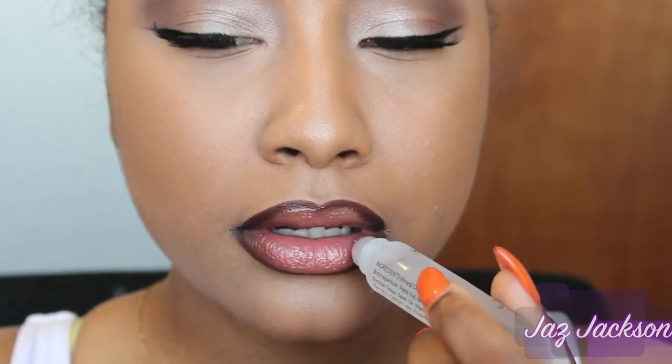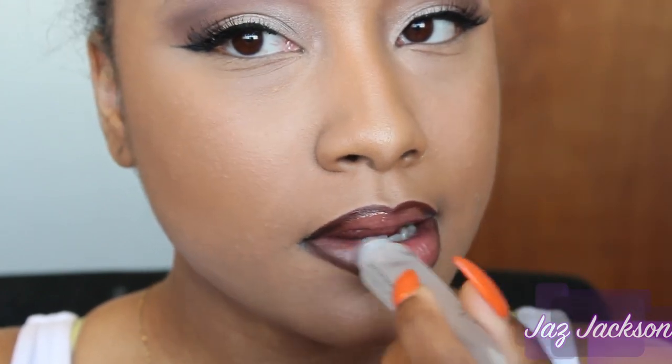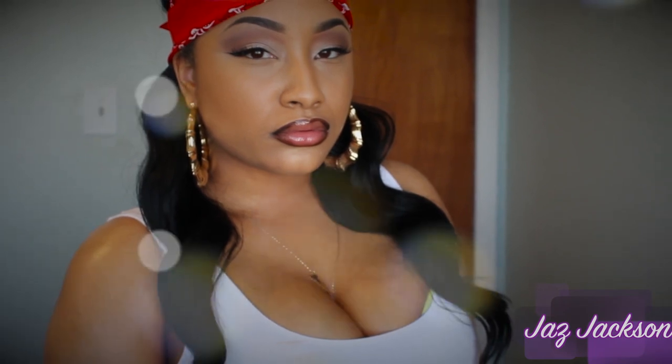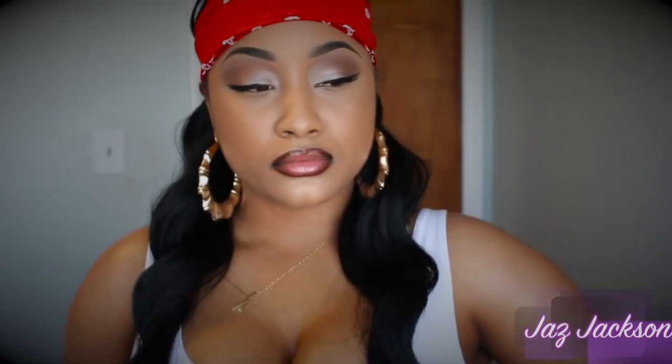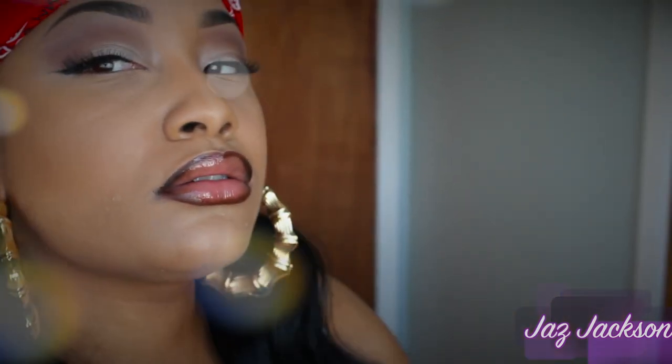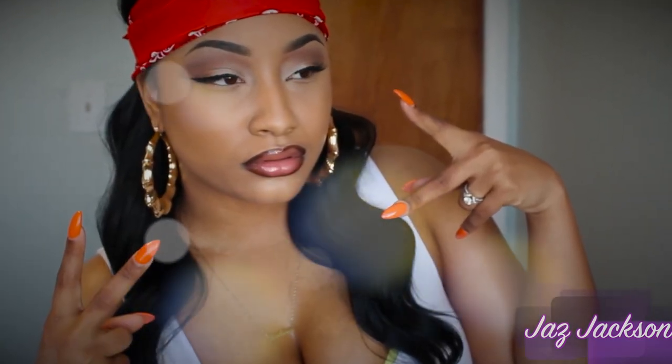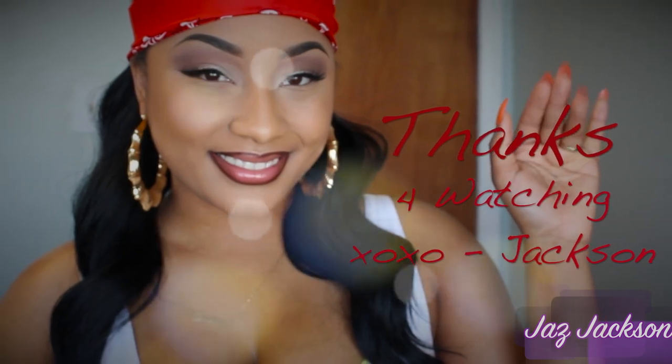It's so stereotypical, but it is what it is. Alright guys, once you're all done, you're ready to pucker up. And here is the final look. I had so much fun making this video — I just feel so gangsta right now. If you guys enjoyed this video, please be sure to give me a thumbs up and leave me a comment down below. You guys can find me on Instagram. Until the next video, thank you so much for watching — peace out guys!